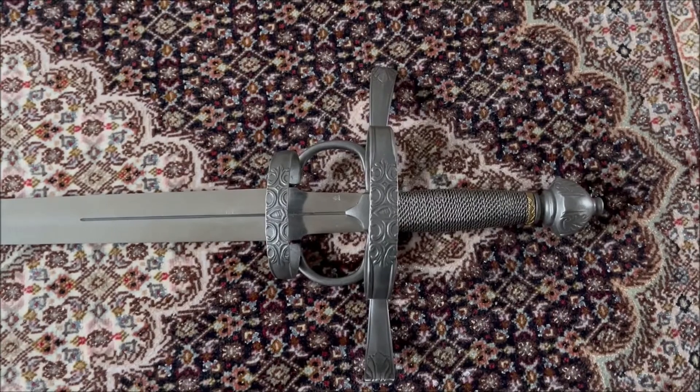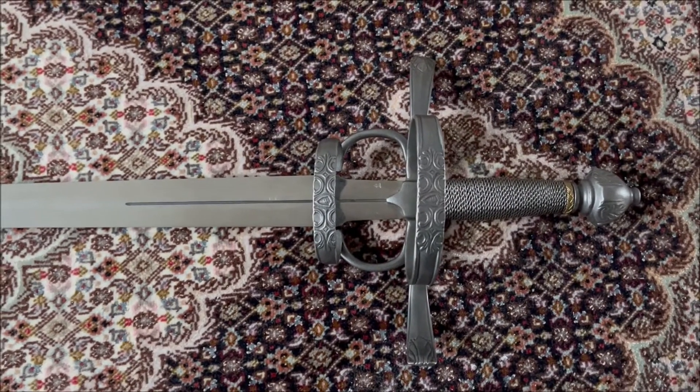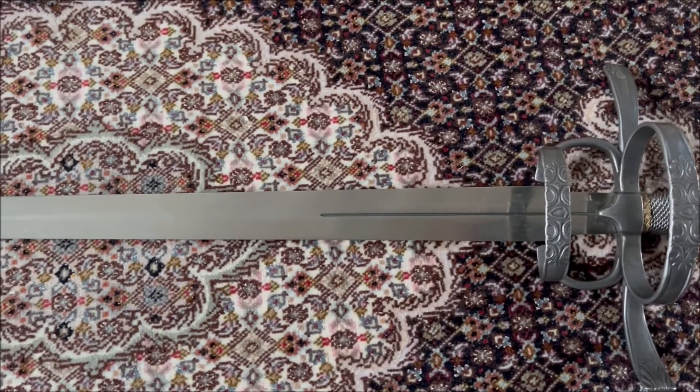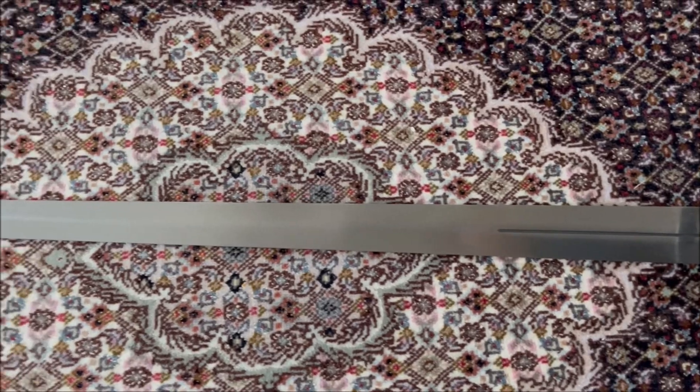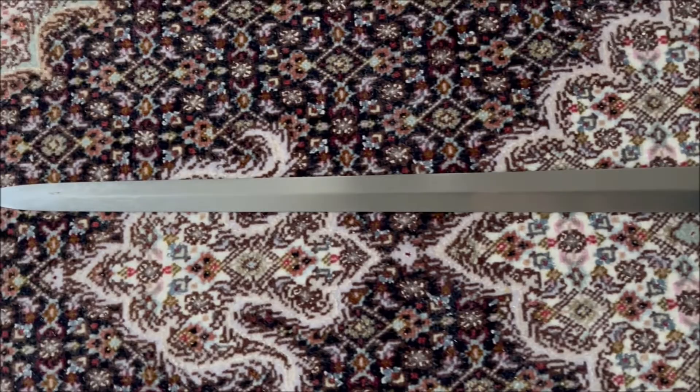In the end, I would like to stress that you can use this sword both for thrusting and for cutting — no problem. I really like the look and also the balance of this sword.